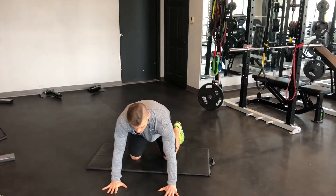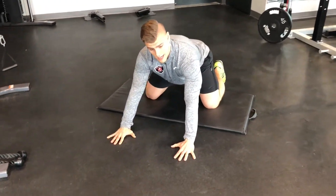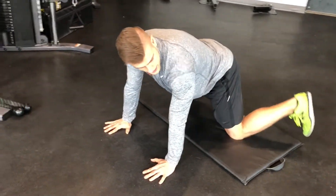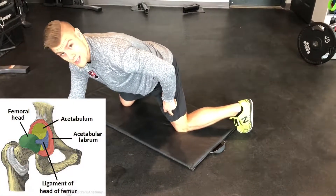Very similar to a groin rock, we're going to go into a four-point position and sink the hips back, keeping that neutral spine. The only difference with this exercise is we're going to kick one leg out to the side to bring that hip into internal rotation.